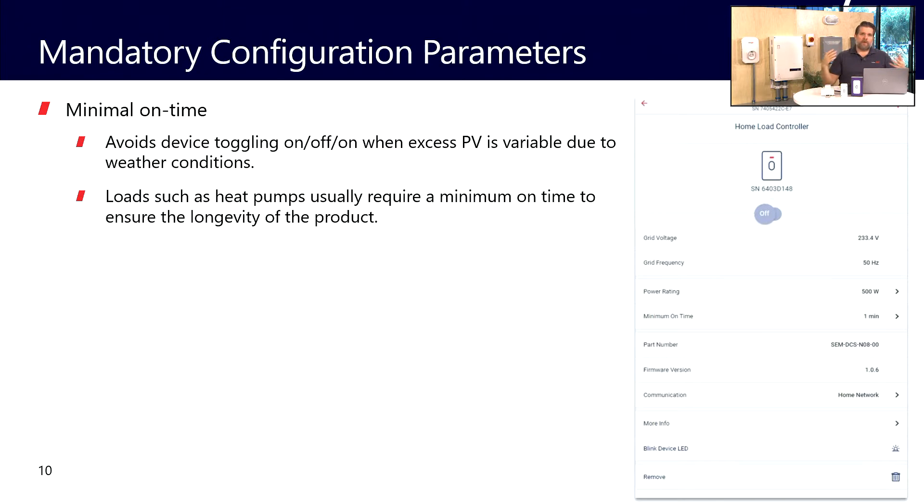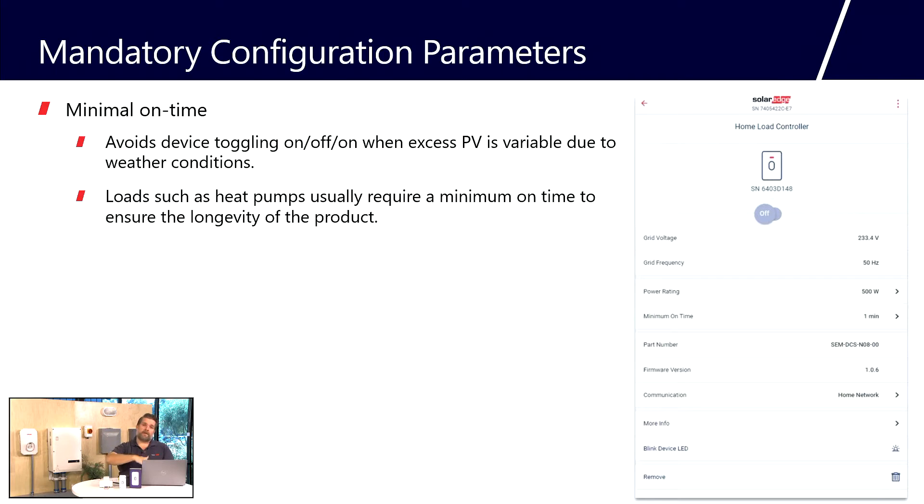The other mandatory parameter to configure is minimal uptime. There are devices we control that we don't want to cycle on and off very quickly. For example, if we set the load controller to operate with excess solar energy and a cloud passes in front of the sun, we'd see a sudden drop in excess energy — and we don't want devices turning on and off every time that happens. The minimum uptime is 30 minutes, usually geared towards air conditioners and pumps. You can set it higher — for instance, if running your pool pump, you might want a minimum of two hours.